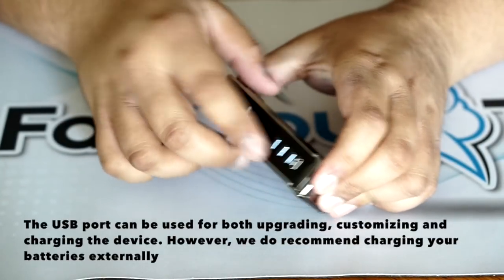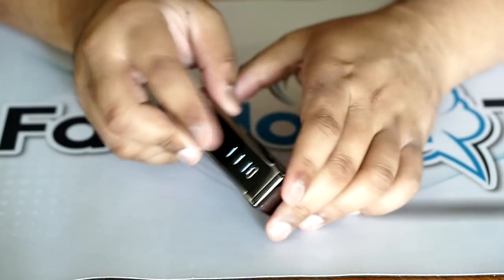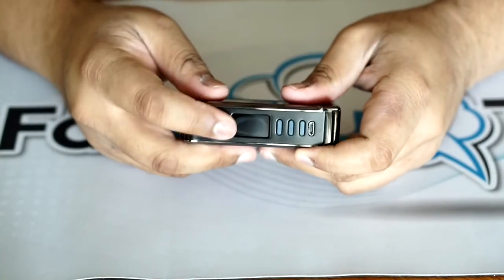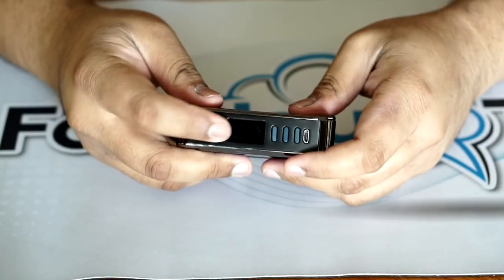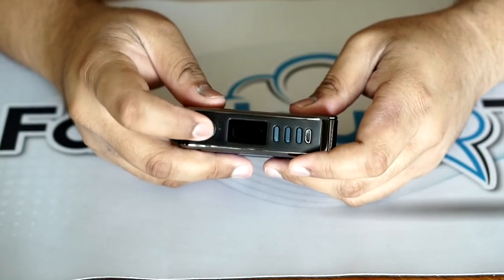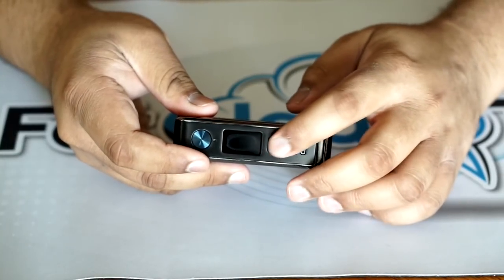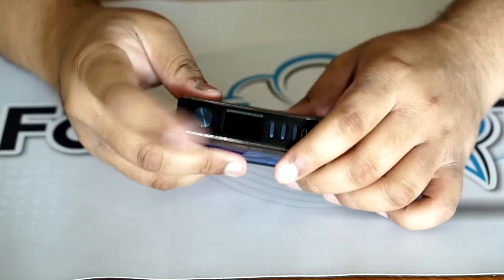On the standard Paranormals the buttons are black. You have the up and down buttons, the select button, and your screen for the DNA250C. One thing I do want to mention is that the fire button doesn't protrude as much as the up/down buttons — it's not totally flush, you can feel that it protrudes a little bit — but the up/down buttons are much more protruding than the fire button.